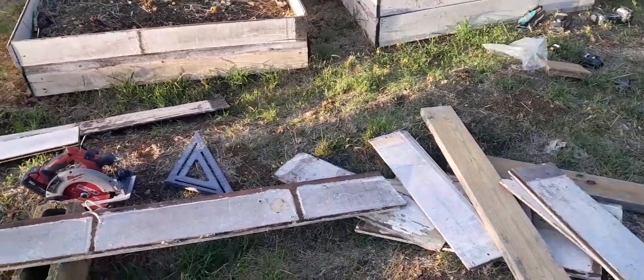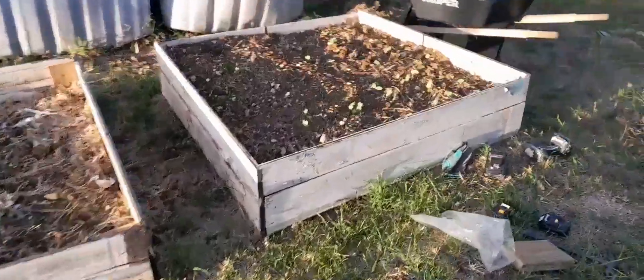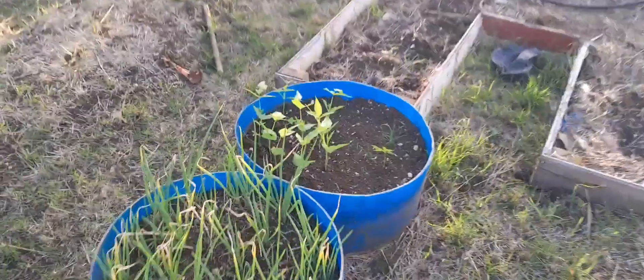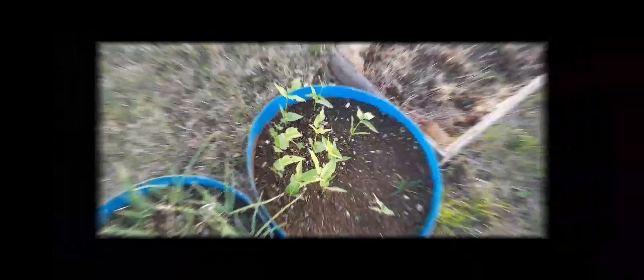Once we at least get one or two beds up, that is still fine with me. As you can see, the okra started to grow in this bed — looking lovely. I'd like to plant some more plants and beans here. The beans also came up. We're also gonna plant some more in the same container.